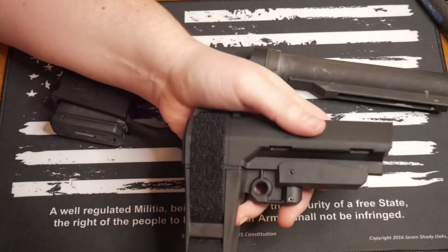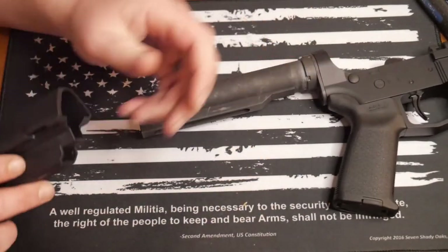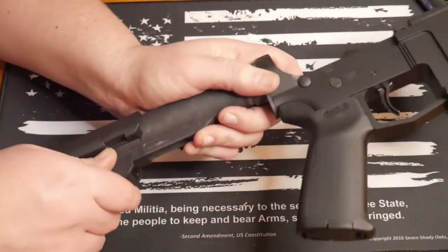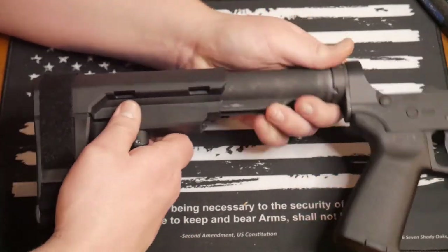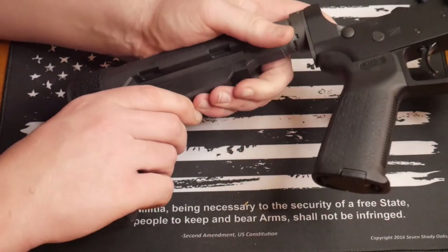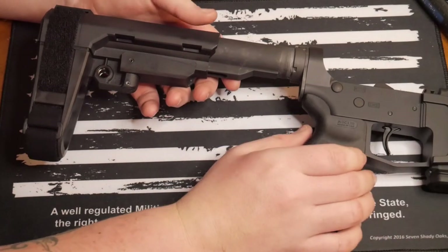This is how simple it is, guys. For those who have never really worked on ARs and you're wondering how to do this — your stock is usually going to be the easiest part. This has a six-position buffer tube and is supposed to fit over a mil-spec buffer tube. You're going to take the adjustable part, pull it all the way down, and move it forward — and that's essentially as easy as that.